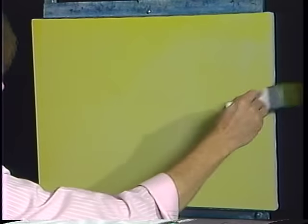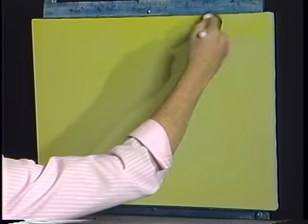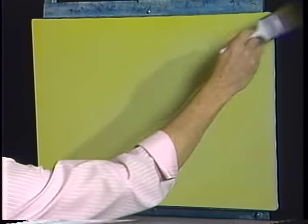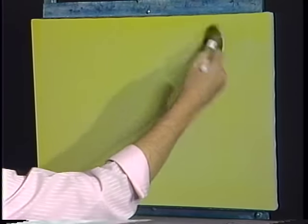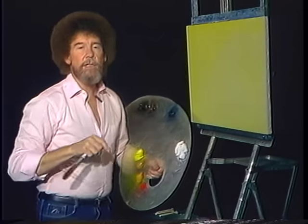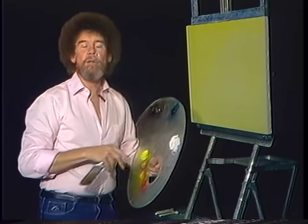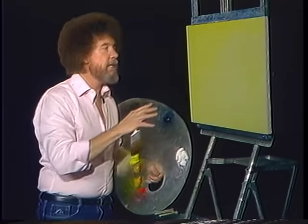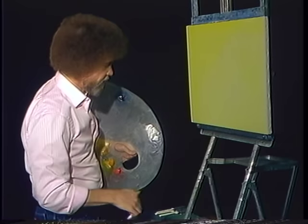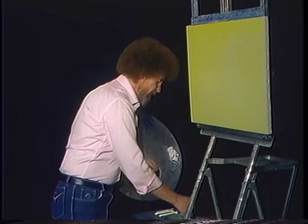It only takes a second when you're using a big brush to cover your canvas. Today I thought we'd do a beautiful little painting and show you how you can use this liquid clear and a transparent color to do a fantastic effect. When you're doing this at home, try any one of the transparent colors using the same idea and you'll be amazed at some of the effects you can achieve.